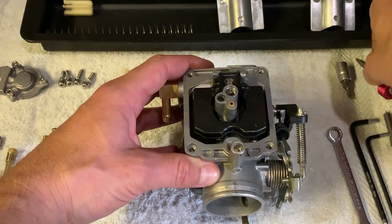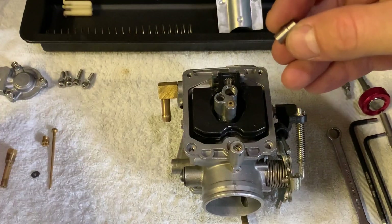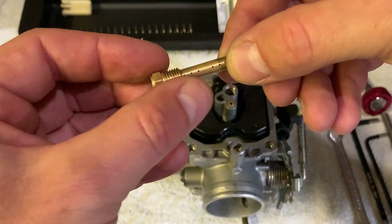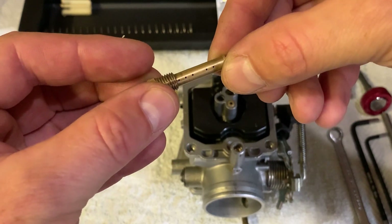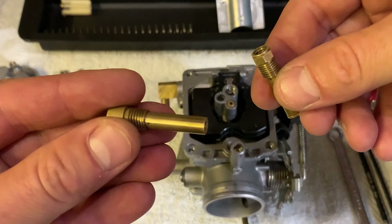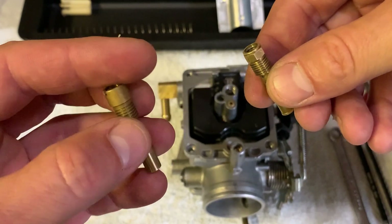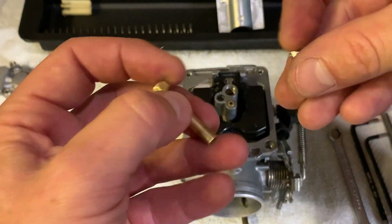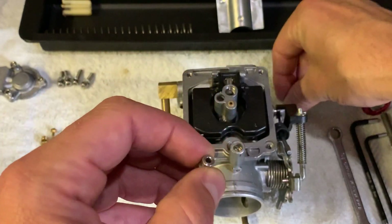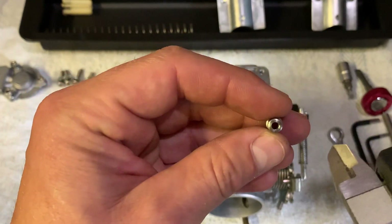Now the needle jet and your emulsion tube. You need your stock emulsion tube, which has like five holes, then three, and five again, and three. If you have one of these performance emulsion tubes with two holes, just put it aside and get a stock one. Make sure your needle jet is also stock — some people have changed them — and for this setup it needs to be stock.